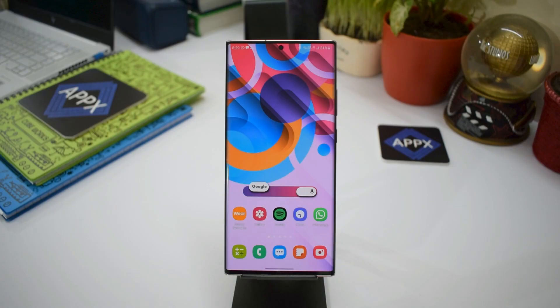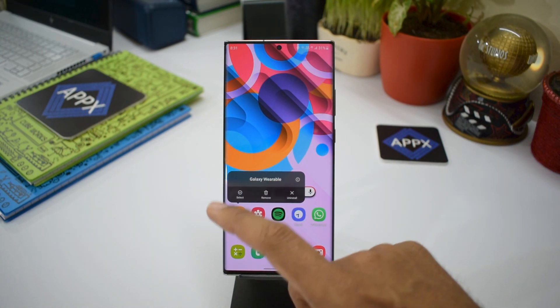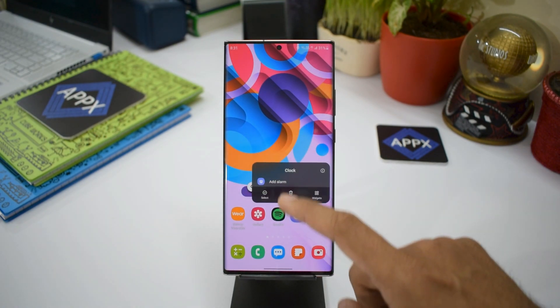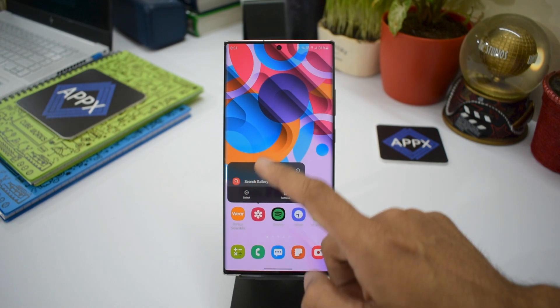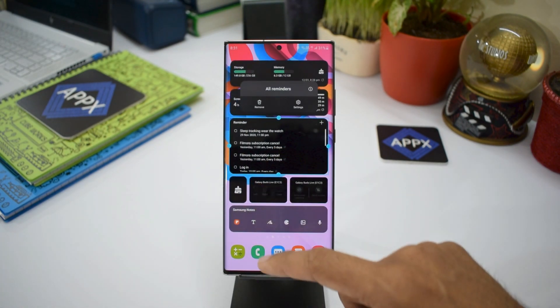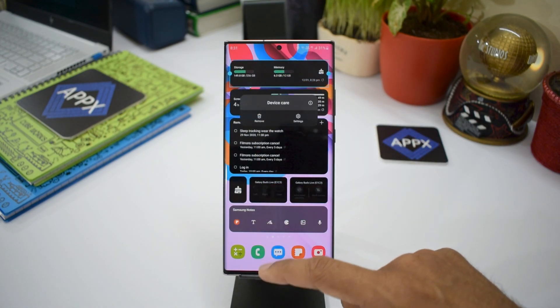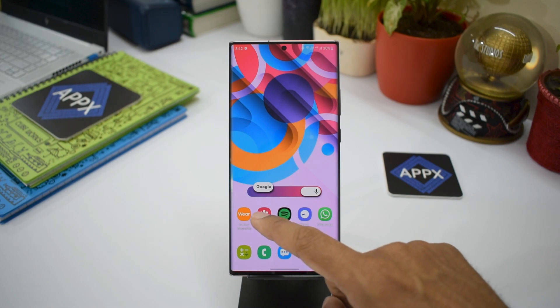Let me first tell you what exactly this touch and hold delay is all about. If you press and hold on a particular application, you'll see a pop-up showing the options or functions associated with that app. This gesture will respond only if you press and hold your finger for a particular duration — that duration is the touch and hold delay.